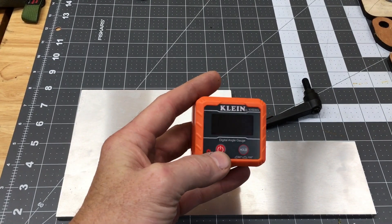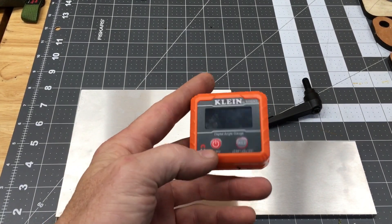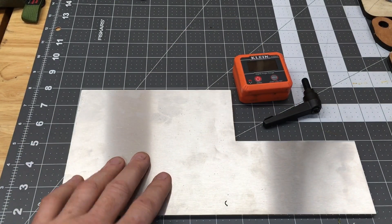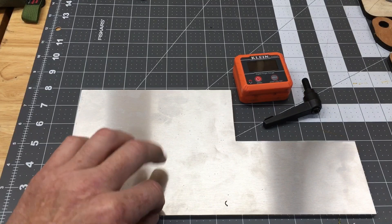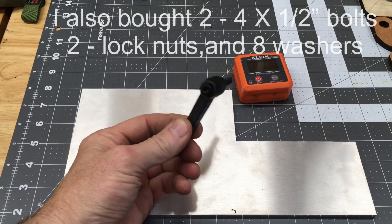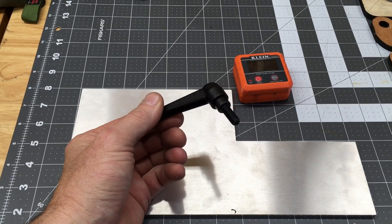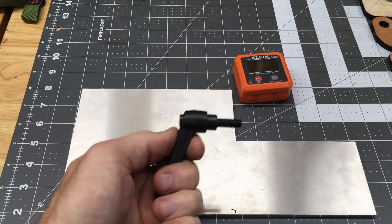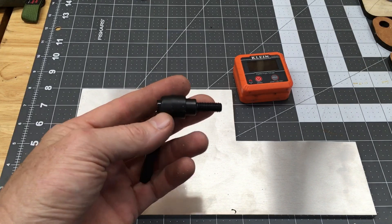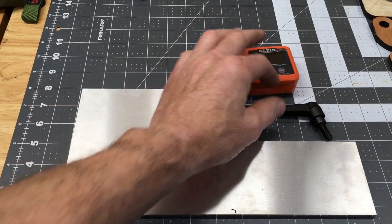I started out buying an angle gauge — I got this one off Amazon, it's made by Klein. There are a bunch of them on Amazon, this is not the cheapest or most expensive, it had good reviews and is middle of the road. I bought a piece of 6-inch wide by 12-inch long by quarter-inch thick aluminum to make my final piece out of. And then I also bought a little quick-adjust handle — this one happens to be 8mm by 1.25 just because I already had a drill and tap for that size, but you could go with quarter by 20 or whatever you've got a drill and tap for. I'll put links to that stuff if you're interested.